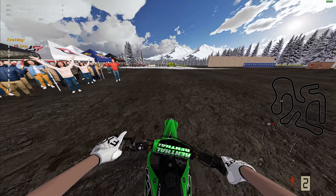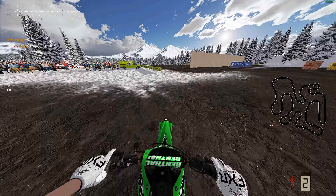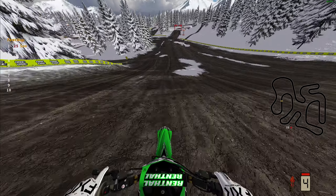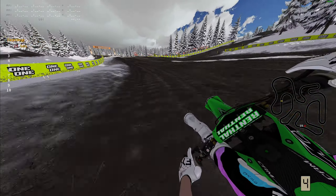Welcome back to the channel guys. I appreciate y'all stopping through. Today we are gonna be on Frozen Creek MX by Dr. PhDs.